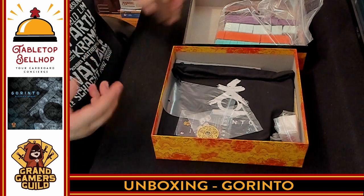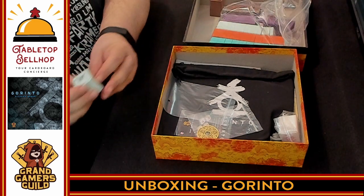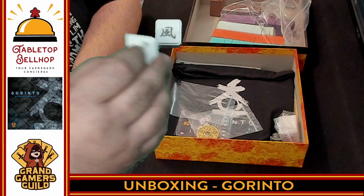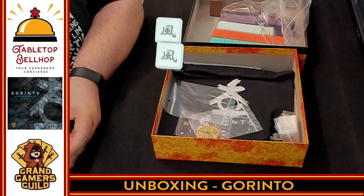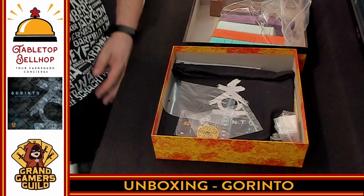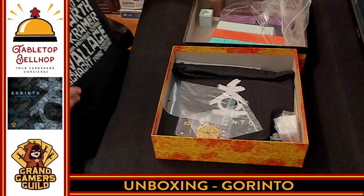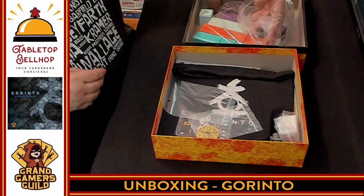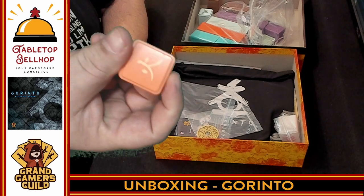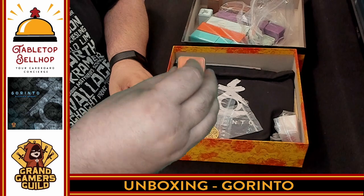These tiles are going to go into a bag, which you're going to pull out. So I'll grab one of the other colors here. This is the wind tiles, and again, they stack really nicely. And you have plenty of these in different colors — here's the orange, the fire tokens. And again, all of these stack nicely. This is a quality component. You don't find stuff like that in board games very often.